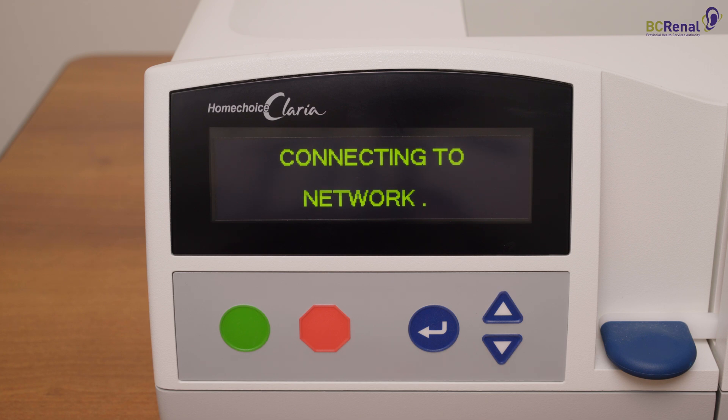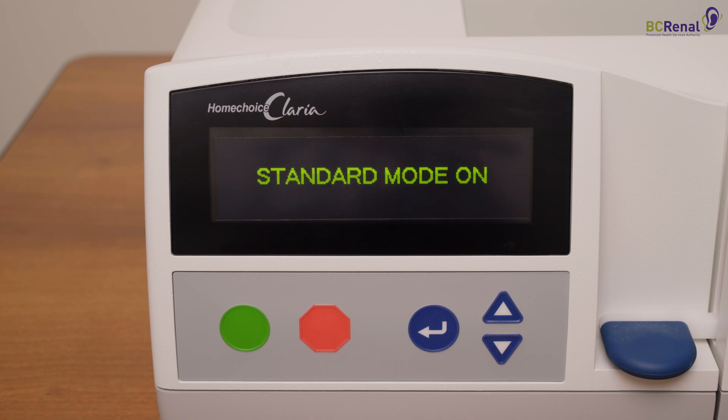The message 'confirm configurations' appears if the system detects new therapy settings in the ShareSource platform. The system may prompt you to enter additional information, such as weight and blood pressure. When all data is entered, press the red button.